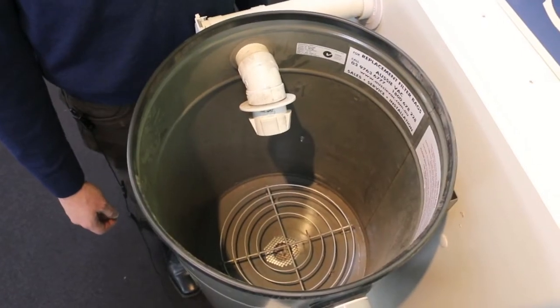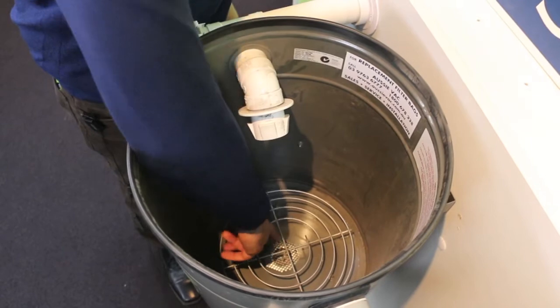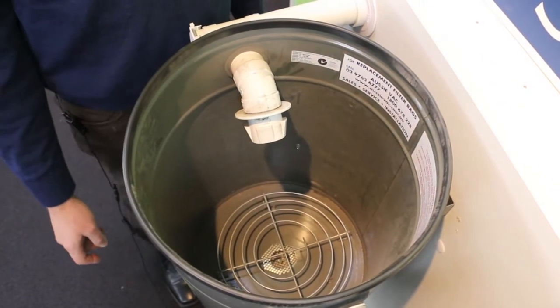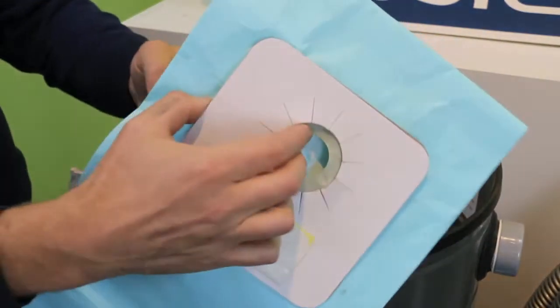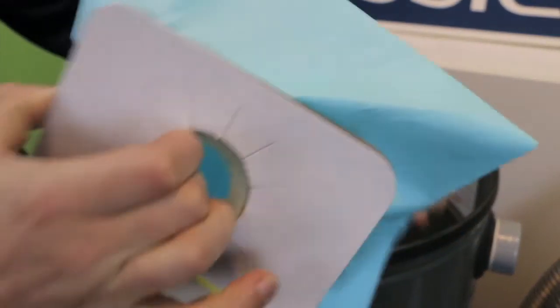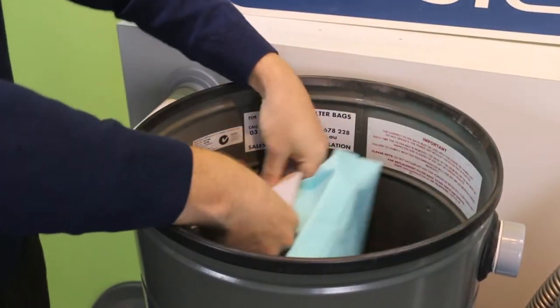Before fitting the new bag, you need to ensure that the bottom of the drum is clear of any debris in case the previous bag split or burst. The next step is to take your new bag, open up the sides of the bag and place it over the pipe inside your drum.